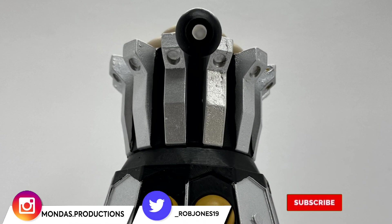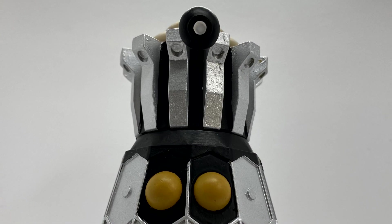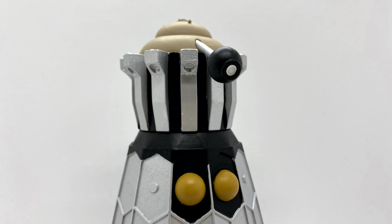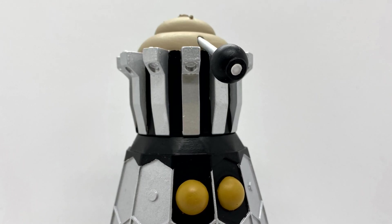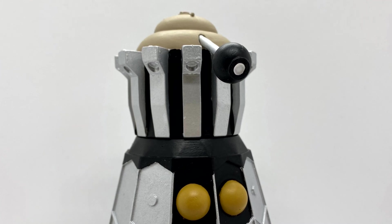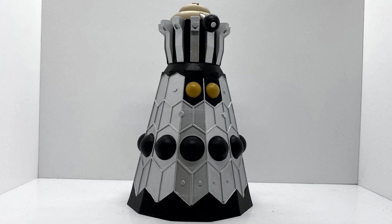Today I will be taking a look at the 5.5 inch scale Dalek Emperor resin model kit based on the Dalek Emperor as seen in the second Doctor episode, Evil of the Daleks. This is a resin model kit based on Edward Felix's 3D model that Nathan Ward has basically changed so it's affordable for people to buy.